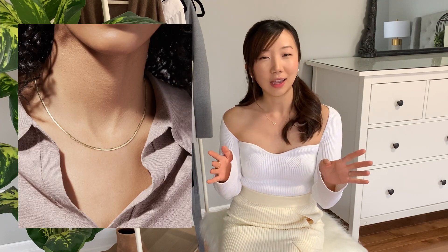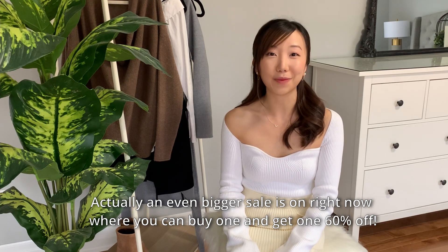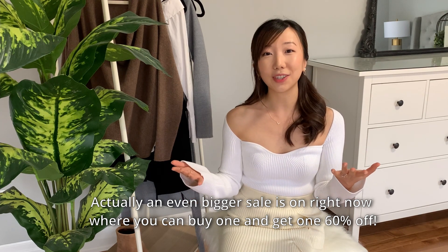The final piece that hasn't arrived yet is a slim gold chain necklace. Gold chains are on trend right now, and they carry a wide selection of chunkier or daintier chain necklaces. They actually have a holiday sale going on right now for up to 25% off, so if you're interested, click on the link in the description box below.